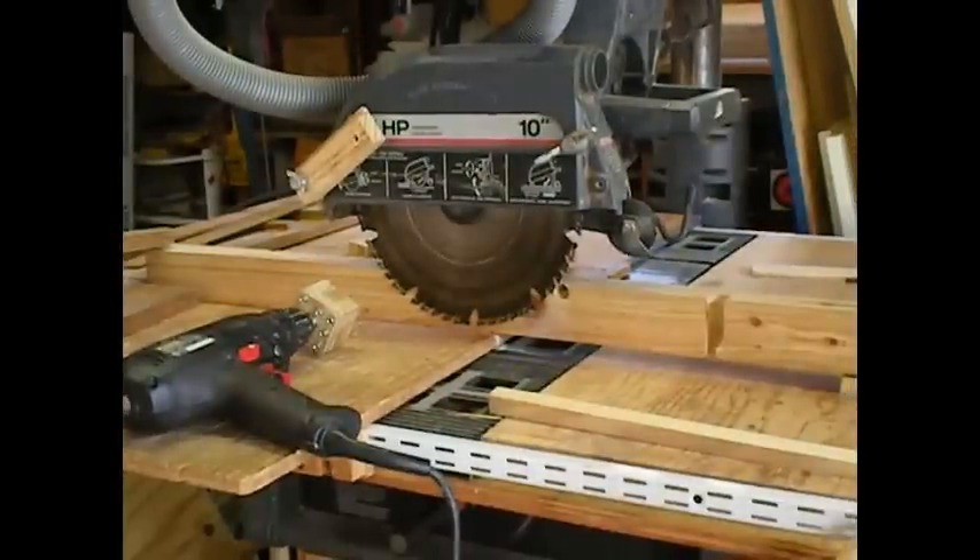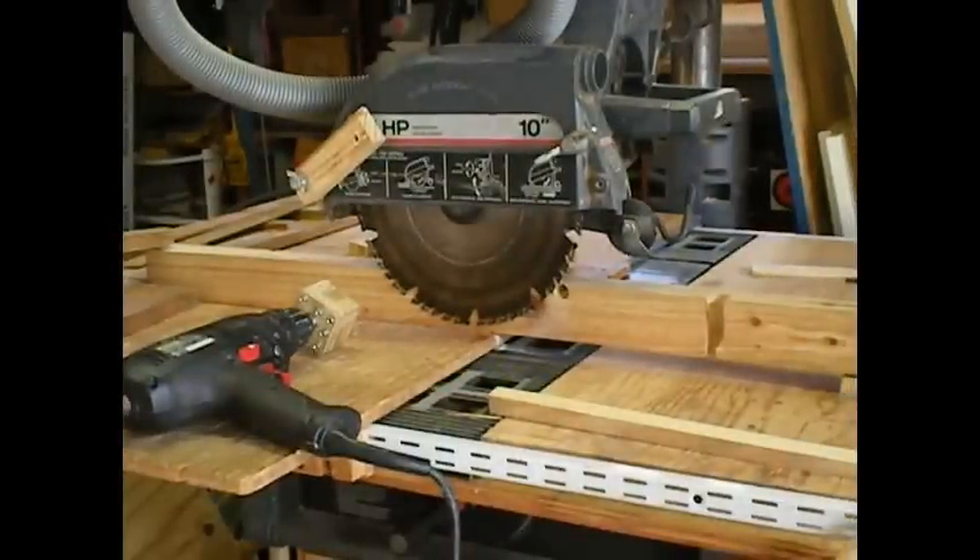Now this is a radial arm saw, and you can do it with a table saw — it doesn't matter. You just have to think about which way the blades are going and which way you want to spin your stock. I'm going to show you how easy it is to start it up with just a piece of wood. I don't have to carve down the tip; I'm going to show you how I'm going to do that automatically with this jig.